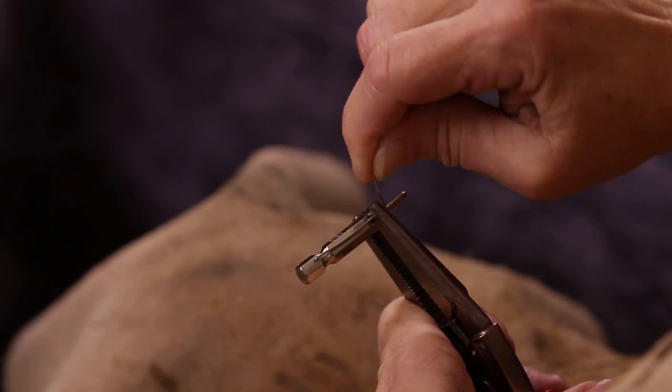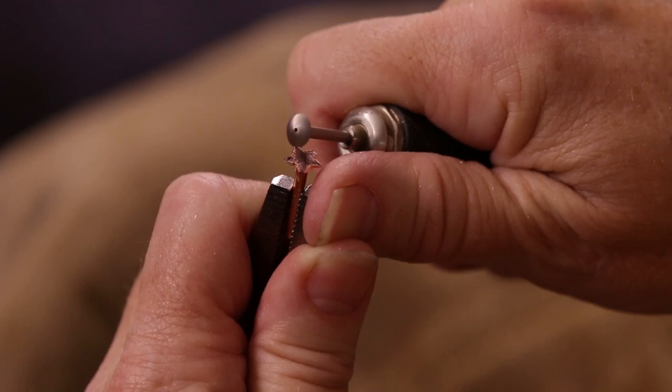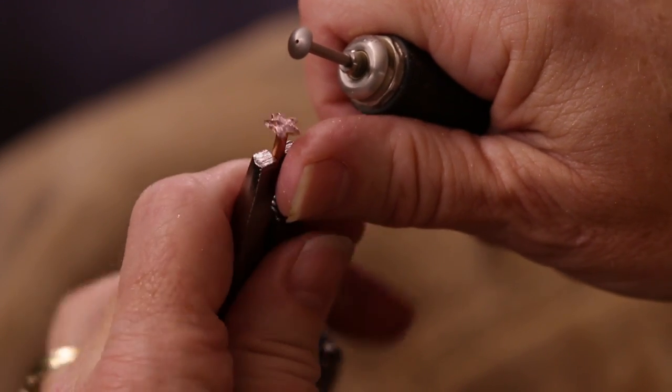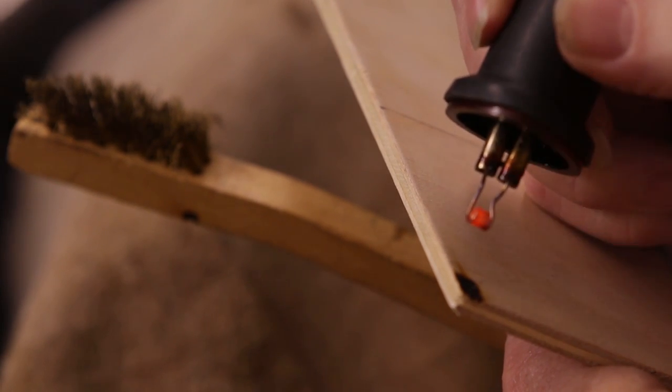I'm going to show you how to make different brands using nichrome wire and copper rivets or the heads of copper nails that we can form and use those to imprint designs into the work that you create in your workshop.